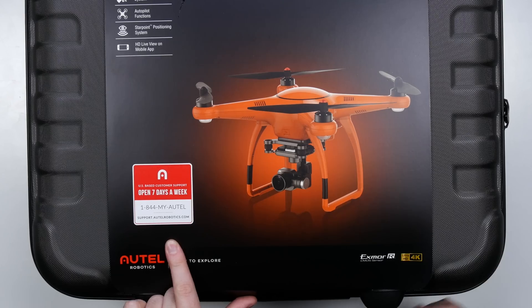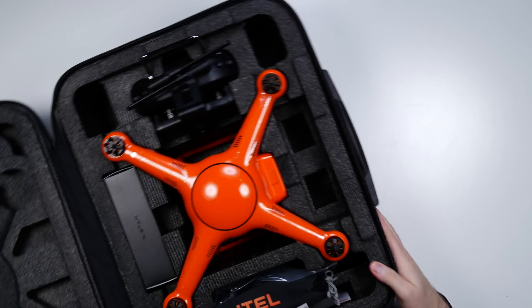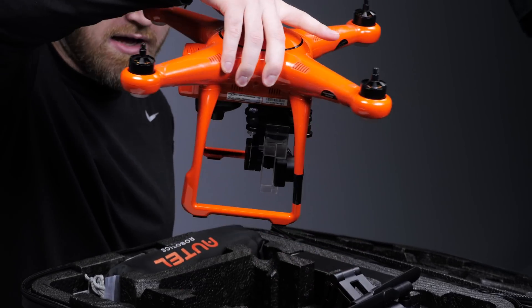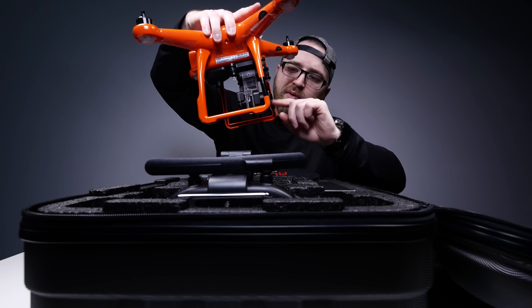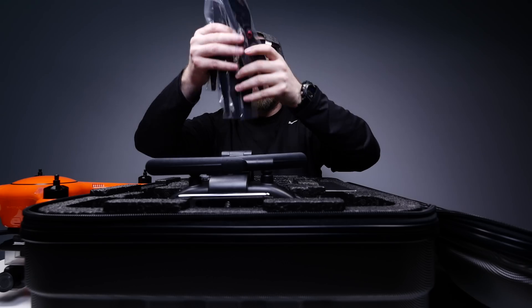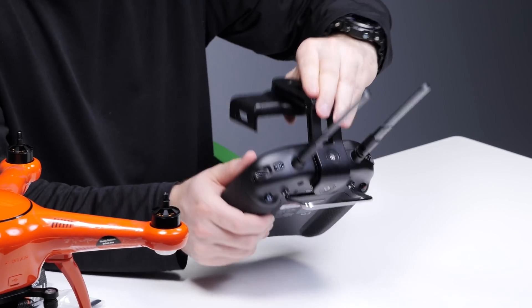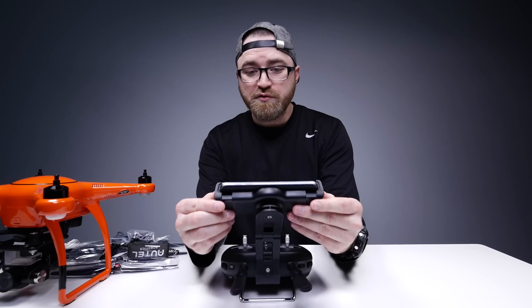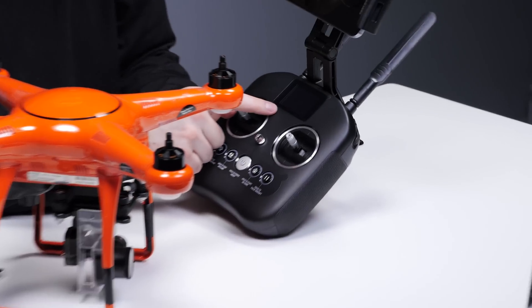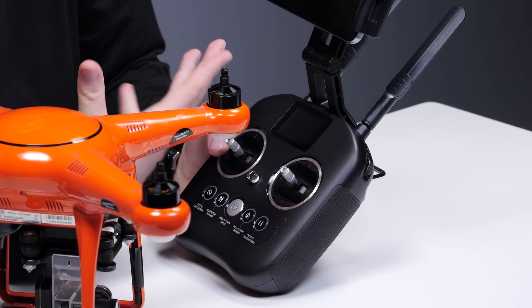Also on the front: seven-day-a-week customer support. You can see that the gimbal is installed right now, but it's actually removable as well. Here are your propellers, silica gel for the jack, a little lanyard, and a couple of antennas at the top. This is where your device goes — could be an iPhone, could be an Android device — and that's going to give you your visual. There's also an LCD display that gives you altitude, range, and battery.